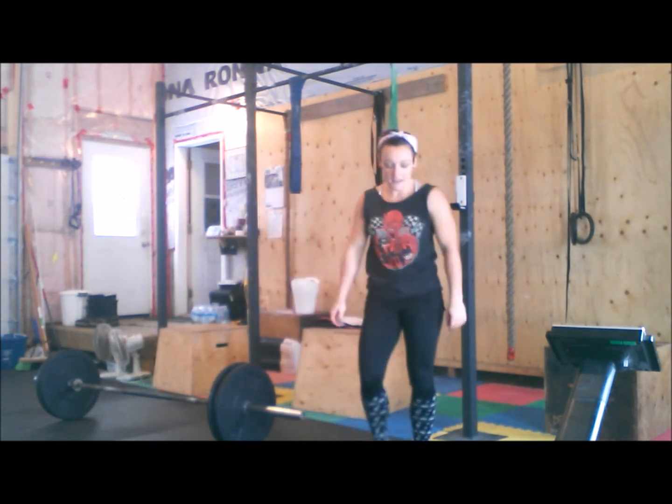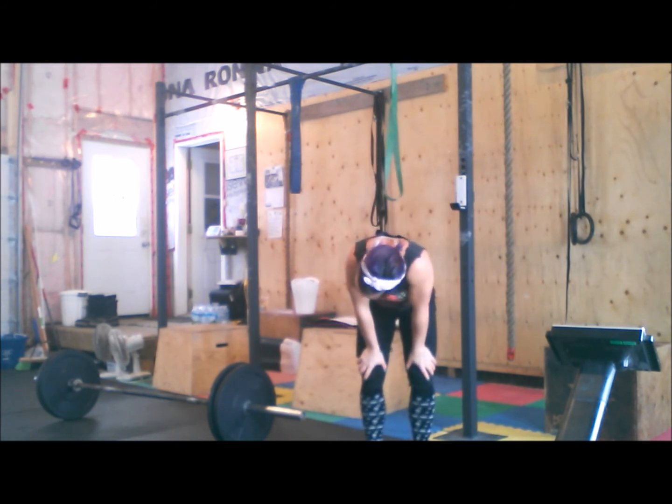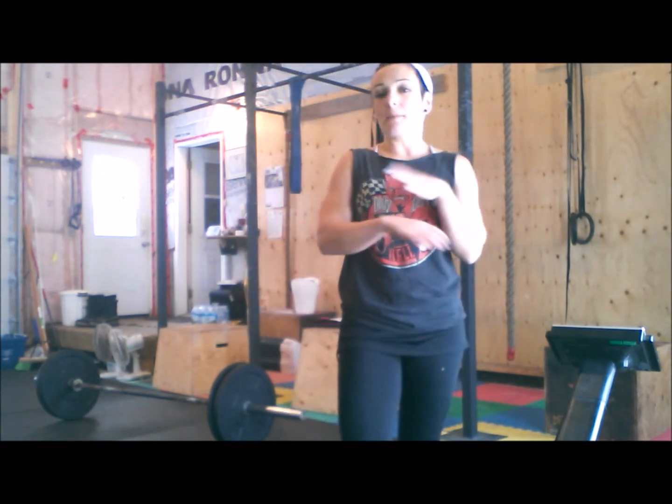That's as heavy as I can go today. 95 is not bad, right? But I had to take a break — I couldn't do all seven reps.